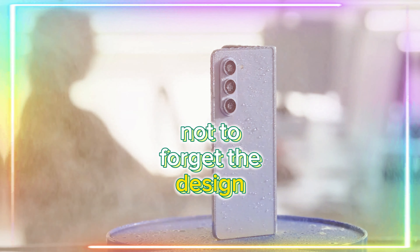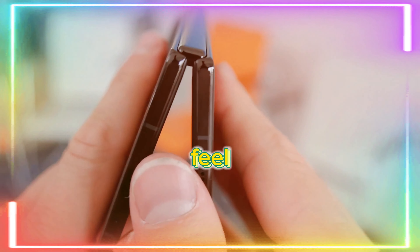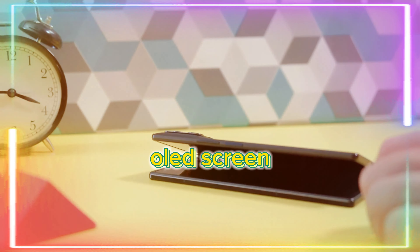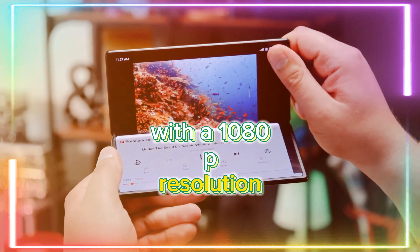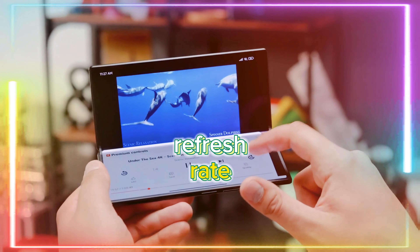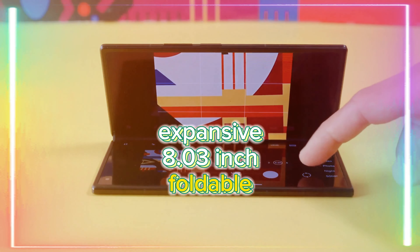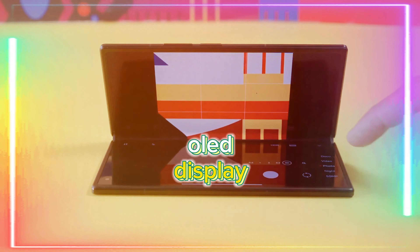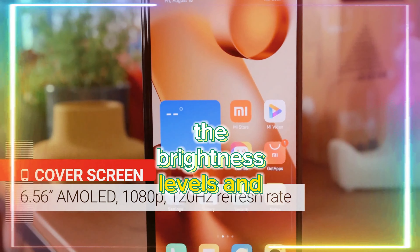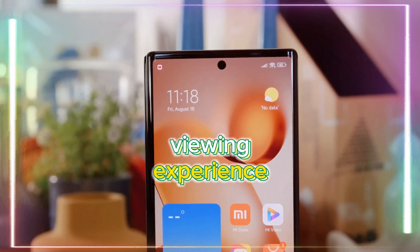Not to forget the design — it's noticeably thinner than the Z Fold 5, lending it an elegant and sturdy feel. The cover display is a 6.56-inch OLED screen with a 1080p resolution, Gorilla Glass Victus 2 protection, and a smooth 120Hz refresh rate. Unfolding the device, you're greeted with an expansive 8.03-inch foldable OLED display, boasting remarkable resolution and the same high refresh rate.